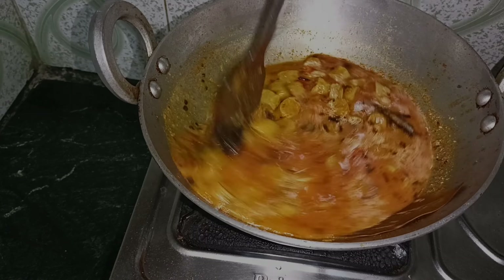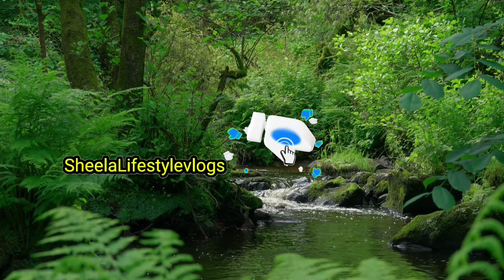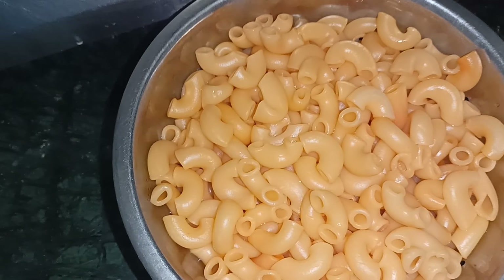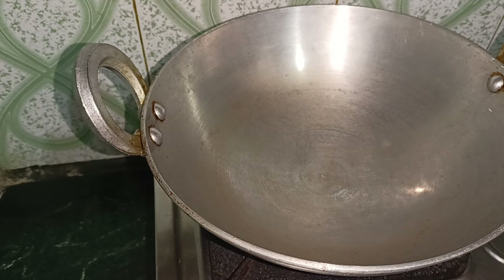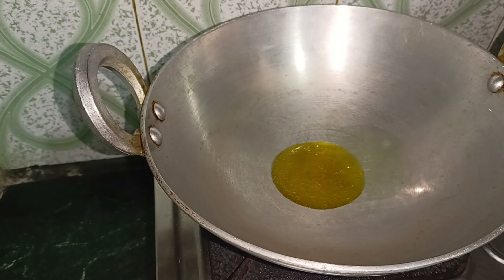Yes, in the evening it is time for the evening video where I started. I did pasta and I prepared tomatoes and the paste. When I eat pasta, I'm going to make pasta for a while.